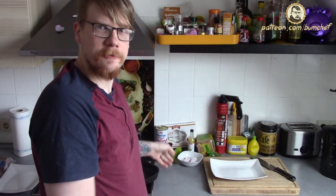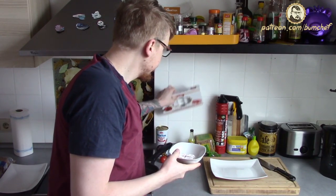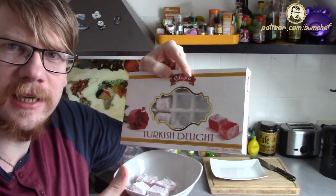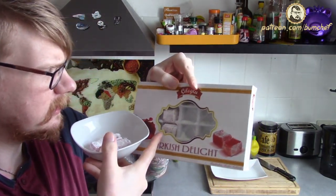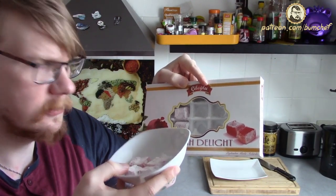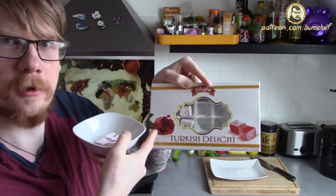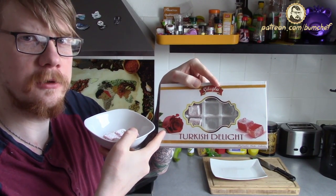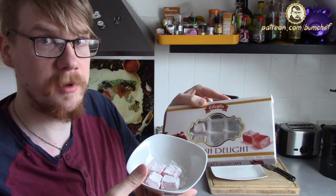Now we're going to taste everything I obtained. First we got Turkish Delight. It's meant to be sweets, so this is basically some jelly — jelly-like jelly with the flavor of rose. I don't know how roses taste, I hope good. This is categorized as probably disgusting.